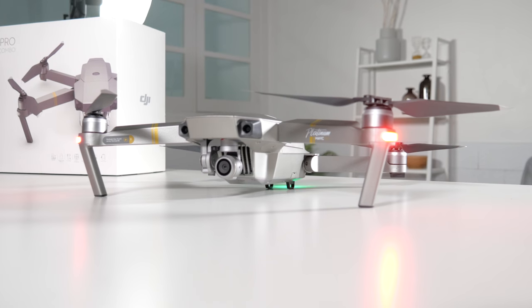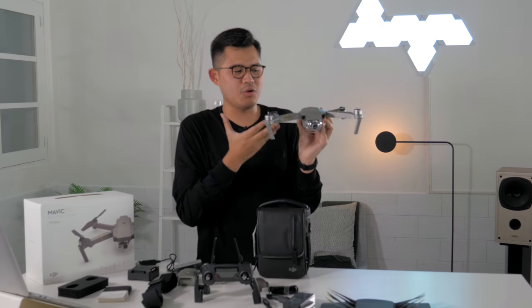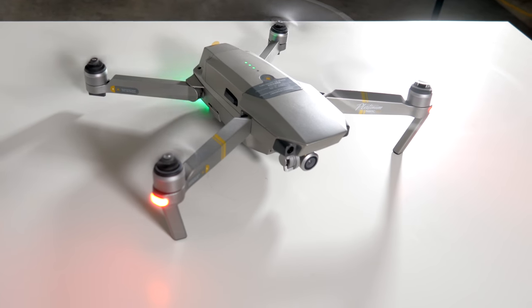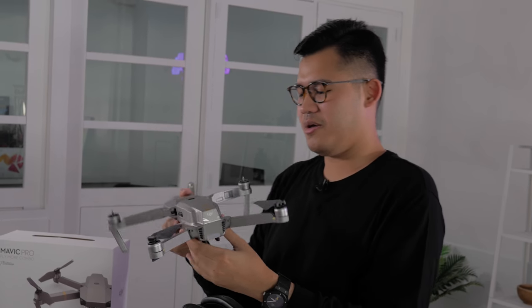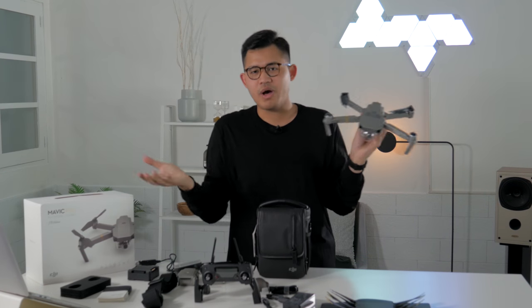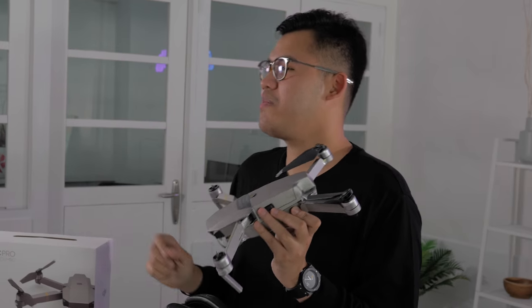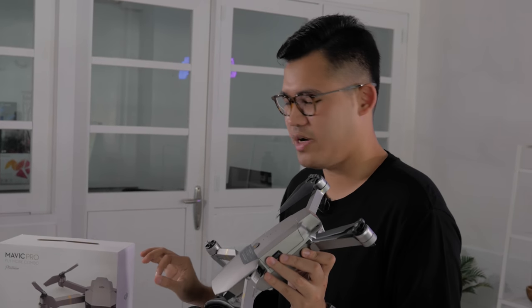The key thing is that the Platinum is significantly quieter than the original Mavic Pro. So if you're buying the Platinum, you're really buying the ability to fly more discreetly. That's my preference over the standard Mavic Pro. You also get a few extra minutes of flight time compared to the original, which matters a lot in windy conditions.